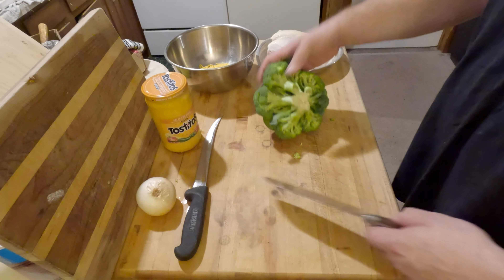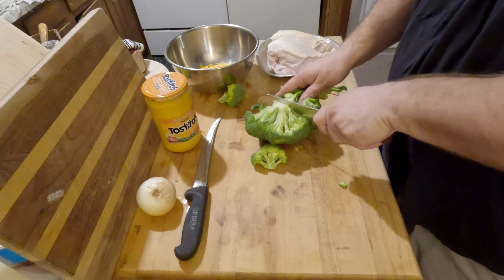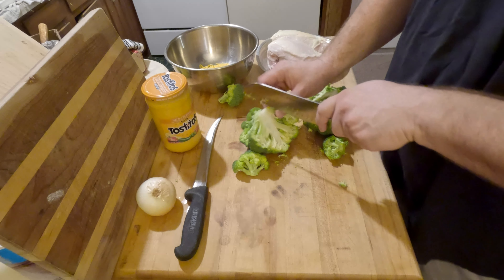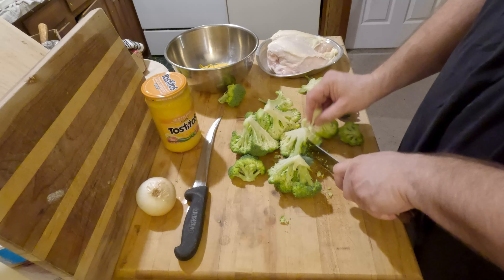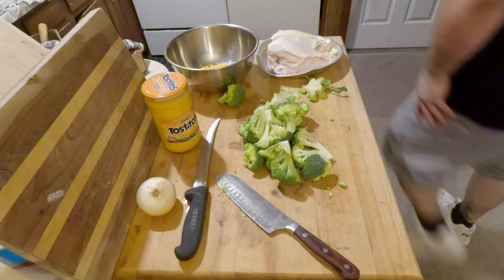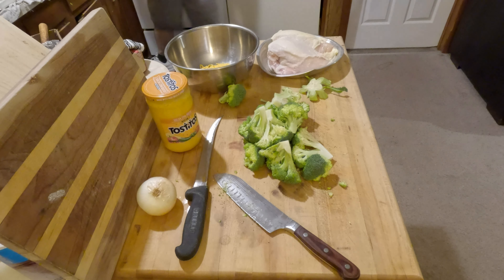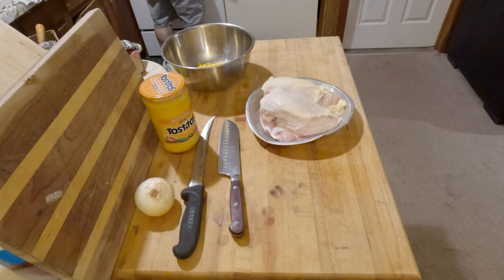For the broccoli, I'm just gonna cut into it, take the bottom part off, and get it into a couple of big pieces that'll fit in the pot. When it comes out we'll chop it up a little more, but for right now I'll just put this to the side until the water is ready. Then we'll wipe our station and start with our chicken.